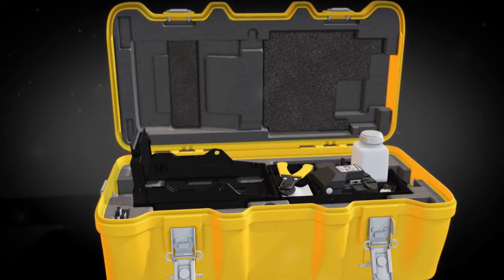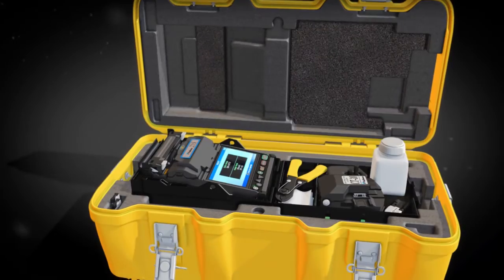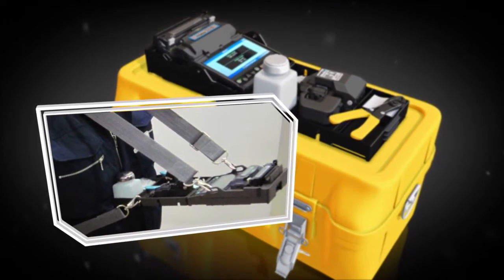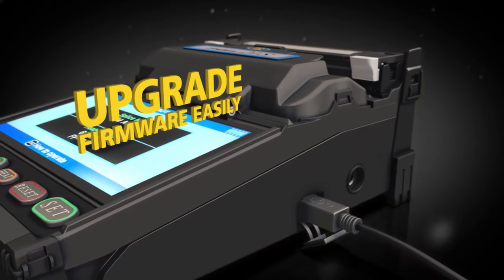Just open the transit case to access the required accessories and begin splicing. For even more convenience, the work tray can be placed on top of the transit case, or it can be used with the standard tray and belt kit. Easily upgrade firmware via an internet connection.